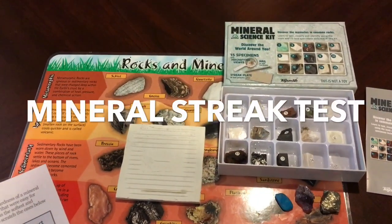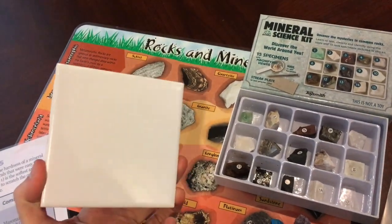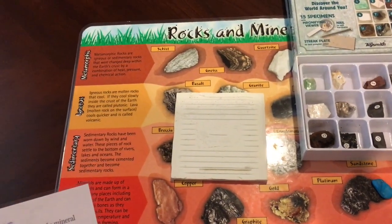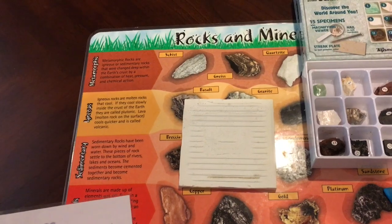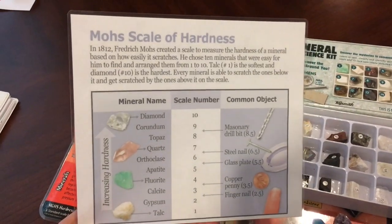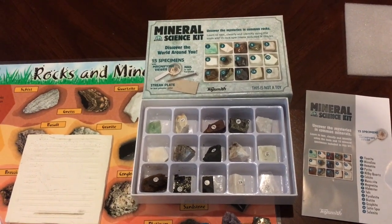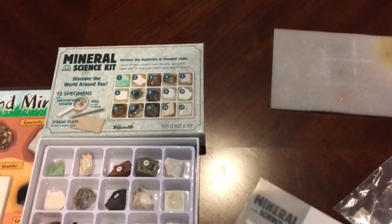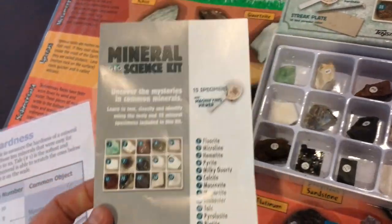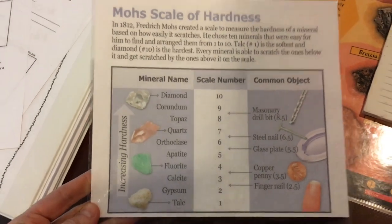To demonstrate a mineral streak test, we are going to be using the unglazed side of a porcelain tile. The unglazed porcelain side has approximately a 6.5 hardness on the Mohs scale of hardness. Each classroom will have one of these and a mineral science kit that has different minerals, all labeled for you by number. You can compare those to some of the ones that are on our Mohs scale of hardness.